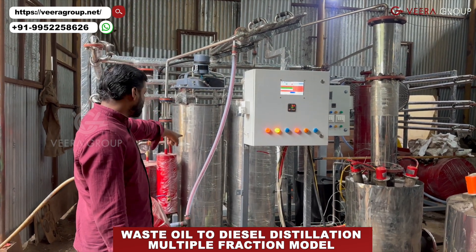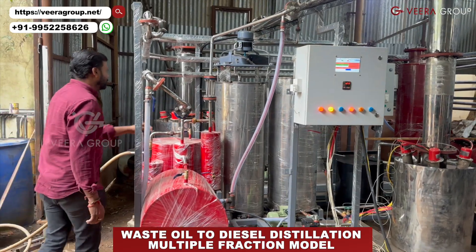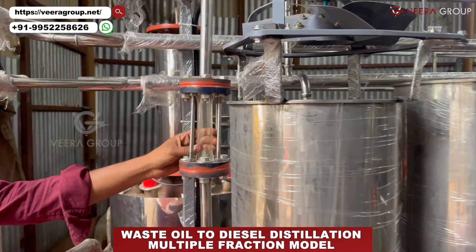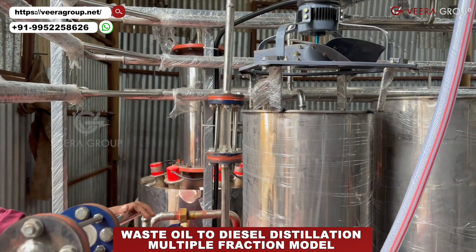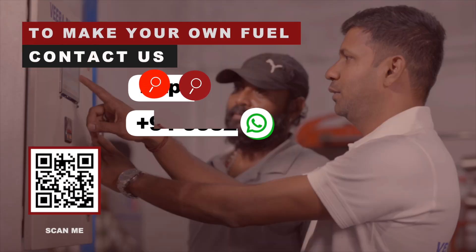The reactor water is separated in the system. Now you can see the diesel flow is pure — you can directly use it. As the flow is coming, it is not water. It's the diesel fuel which is coming out from the system. You can use it in your vehicles and applications.